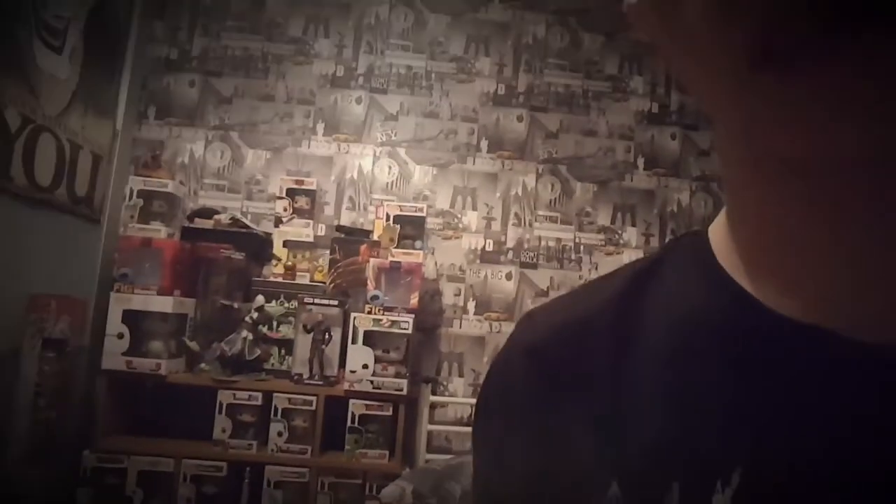Hey everybody, Adam here. Funny enough I've got a filter on recording this that brings darkness down the screen. I cut my hair — it was down to here, now it's up to there, really saddening. But there's everything I've got to get through — not tonight obviously — that's everything I've done so far.